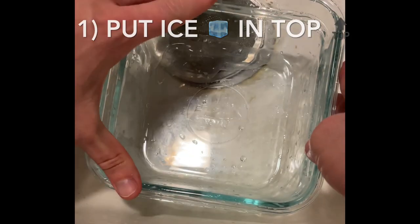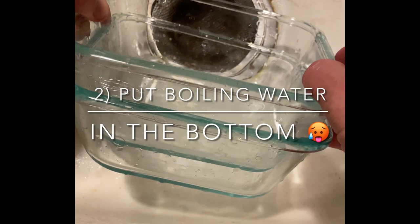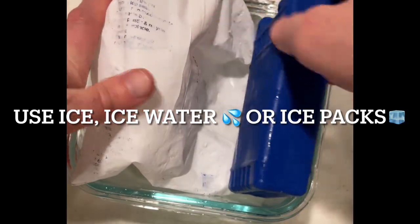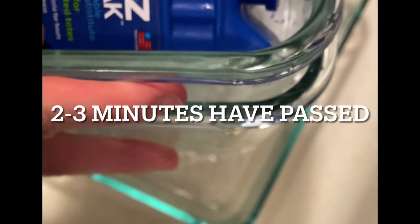Here's what I'm going to do. I'm going to put ice in the top Pyrex container and put boiling water in the bottom container to try to get them apart. I'm going to put an ice pack inside the top, and it's definitely a lot colder than the one on the bottom.